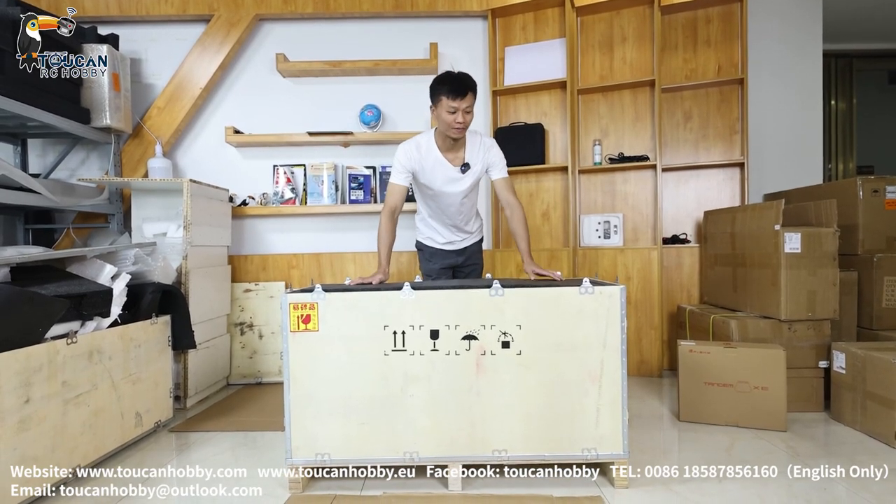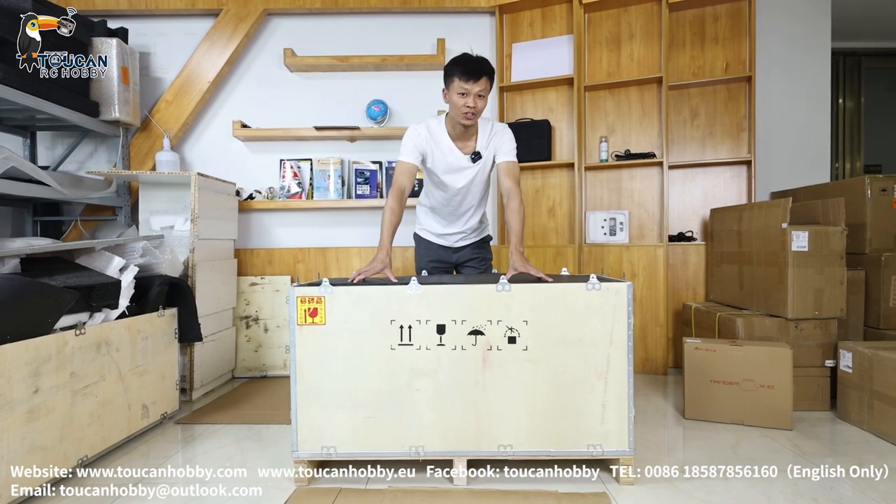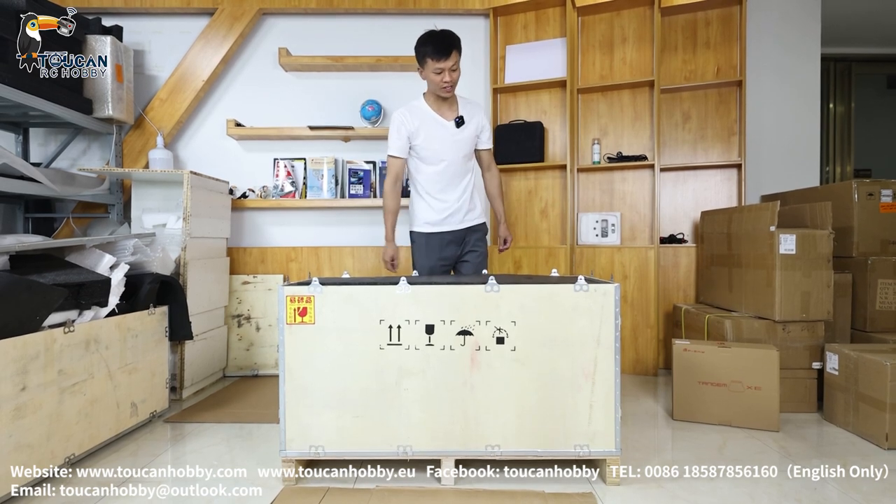Hello, all my dear friends. I'm Oliver from Togon Hobby. This big box contains a 50kg 9150x excavator — a back shovel from Lesu. So let's open to see it.